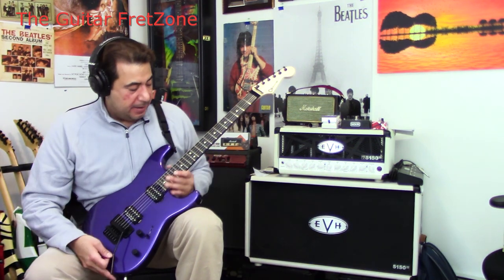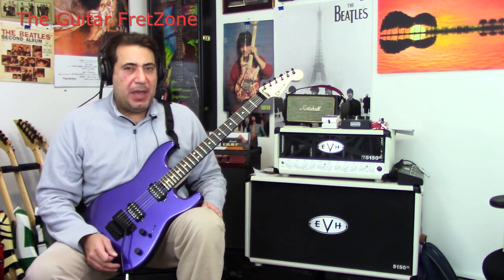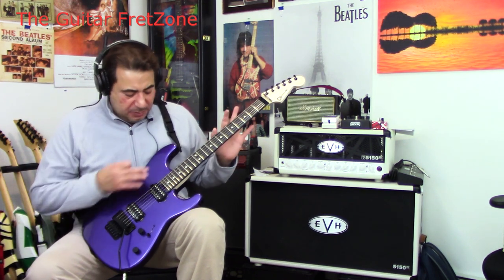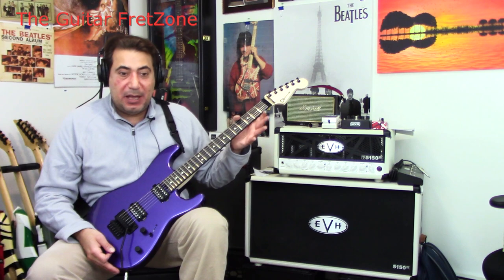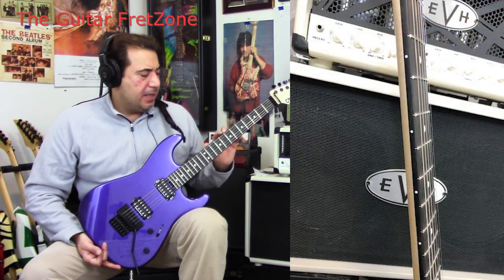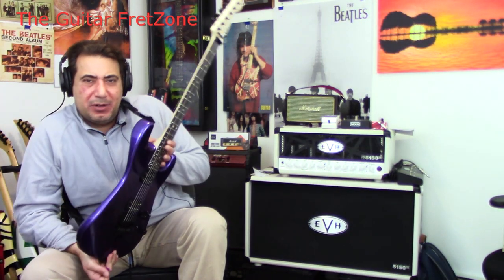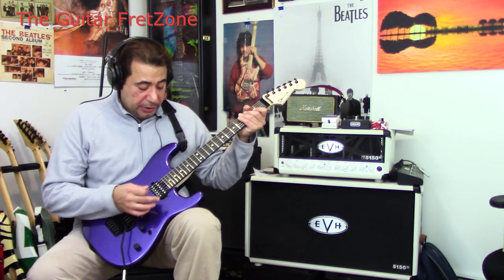As you get up to the neck, it's an ebony fretboard. A lot of times I like a maple fretboard — I think it always looks cooler — but I do like ebony, especially with this, because it just comes off so dark. It's kind of stealthy. And it's a really big chunk of ebony they put on here. I'll try to put some pictures up because the camera won't show it that well.